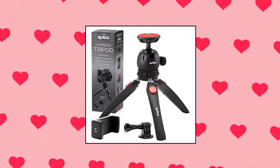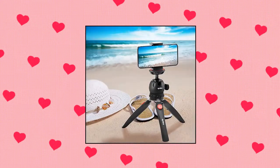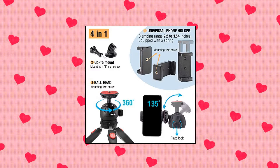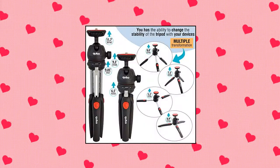Chubonaco Mini Tripod Portable Universal Kit — an adjustable small tripod for camera use as an iPhone tripod, GoPro tripod, selfie stick tripod, small camera tripod mini, and mini projector tripod. Compact and lightweight, it fits in a handbag.